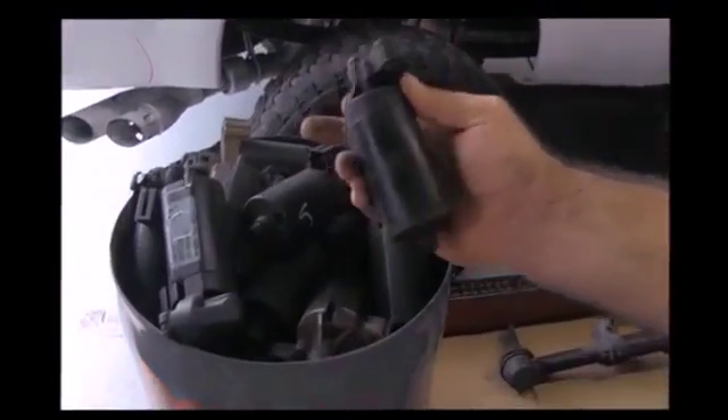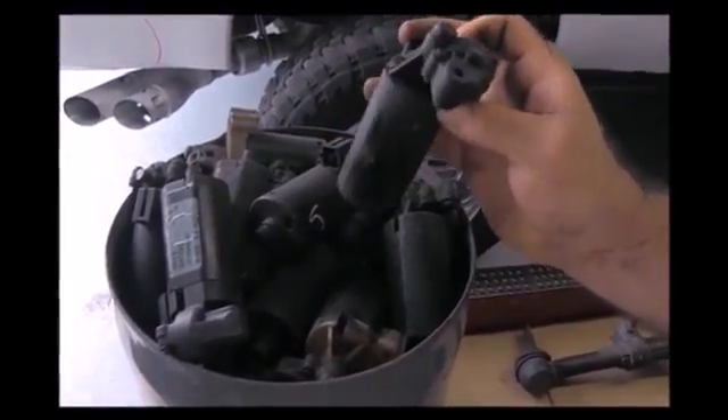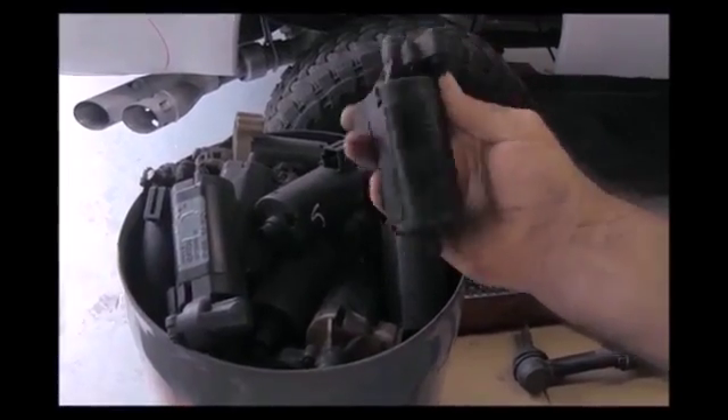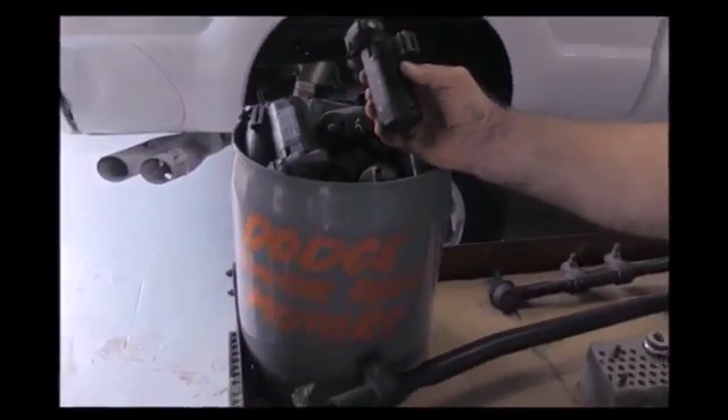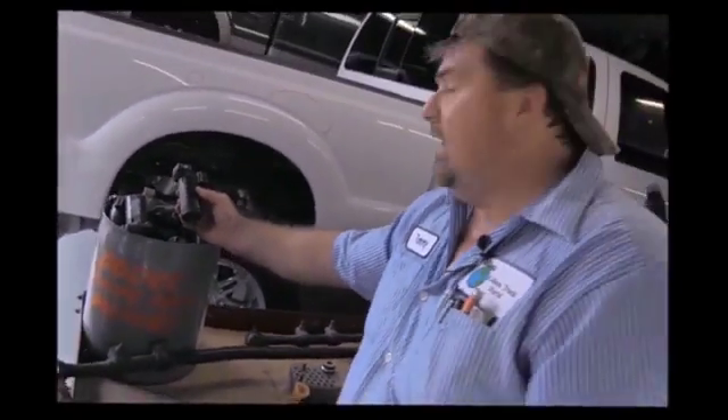Also, seat motors. It doesn't really look like much, but there are three motors per seat, and these little motors can run you $100 a piece. Nine times out of ten on Dodges, you have two motors go bad — your tilt motors. And if you end up with both seats being power with motors going bad, that's $600 worth of repairs right there just changing the motors in the seats.